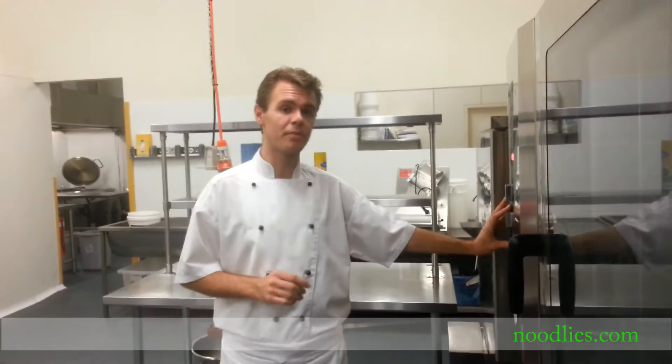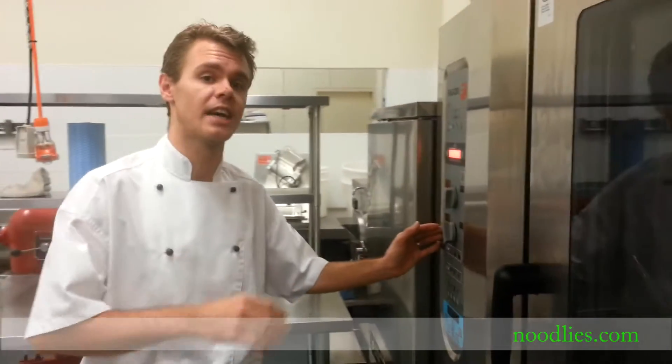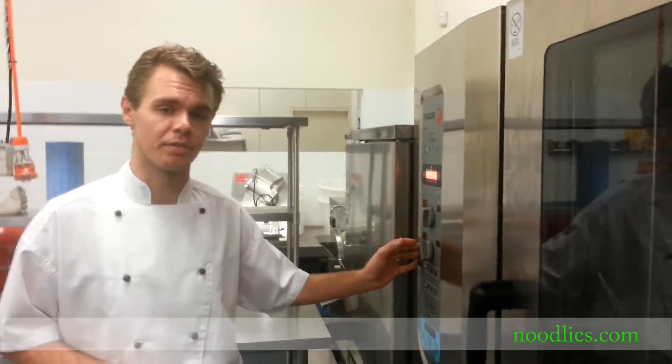It's been about 15 minutes and the oven timer has just gone off. Now I have to drop the temperature — it was on 215 degrees, so now it goes down to 180 for about another 15 minutes.